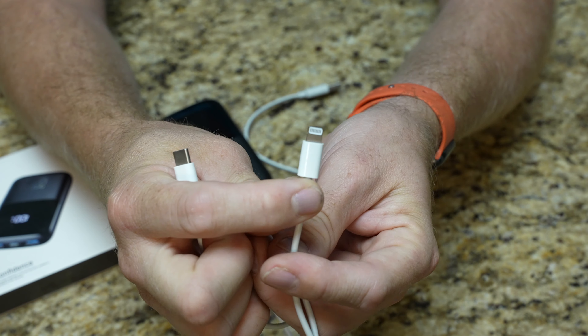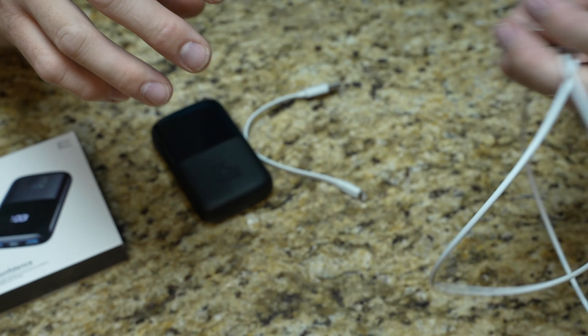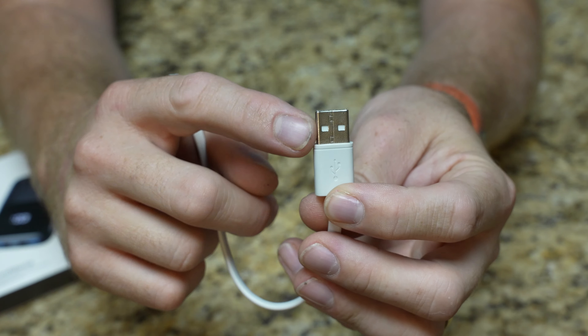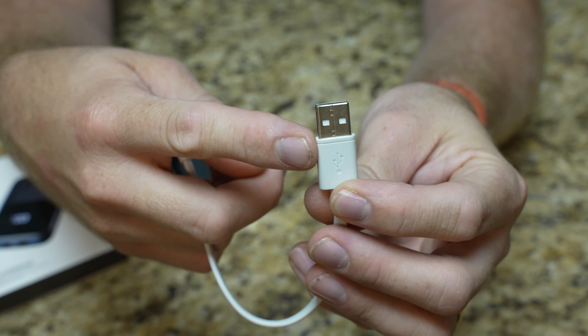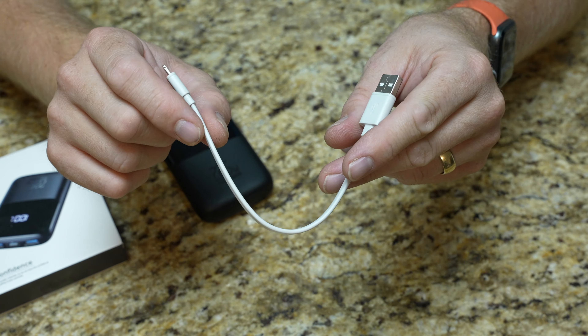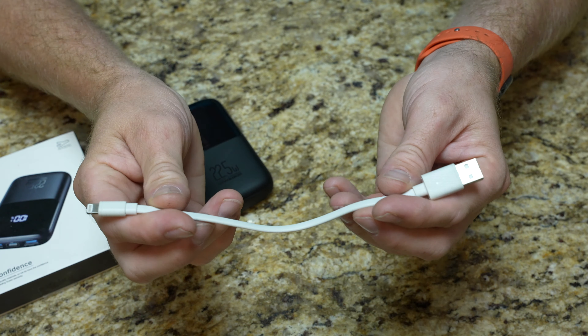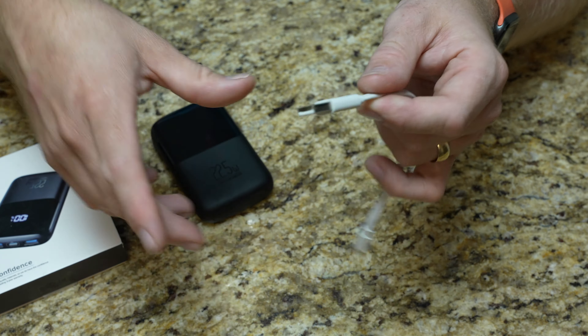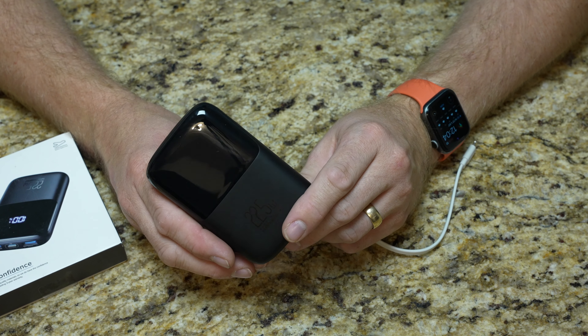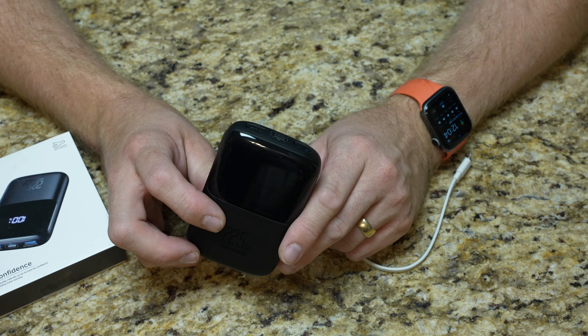This is a Lightning cable for an iPhone — that will work with this — as well as if you have a legacy one that just has the standard USB-A, which is probably what most people are going to have. I have this nice little short cable; this is the one I take traveling with me because it's nice and short, just a six-incher or whatever. There's actually another reason it pairs very well with this, but we'll get into that in a second.